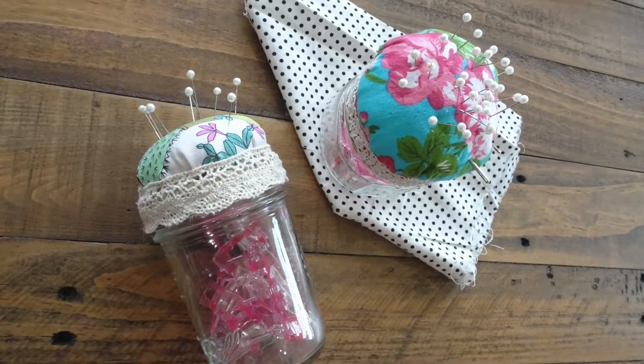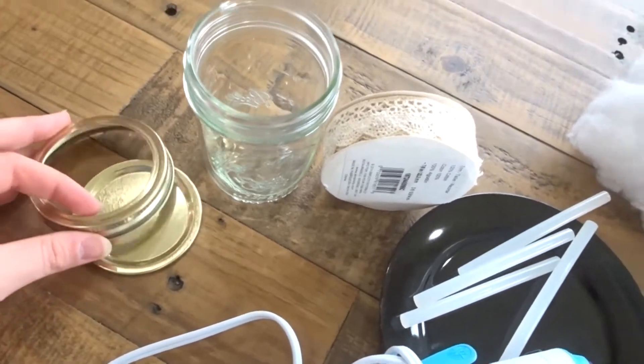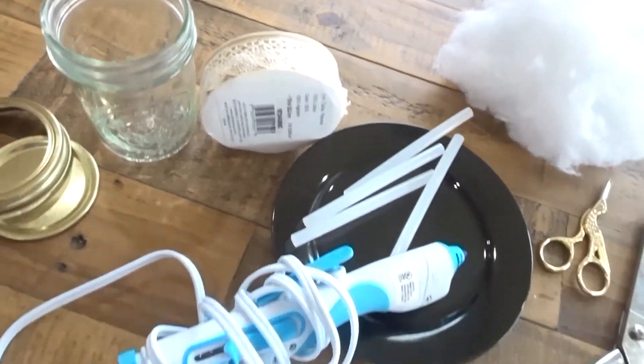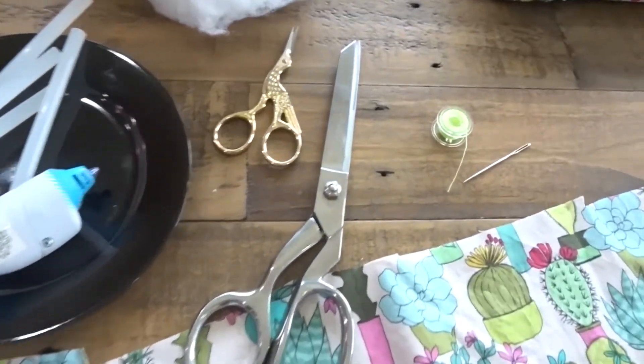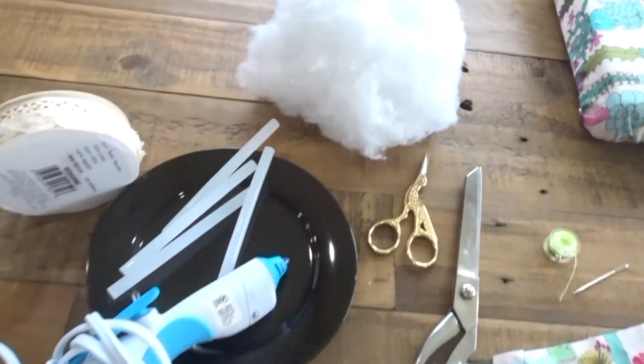Moving on to my mason jar pin cushion. What you're going to need is a mason jar that has a lid that comes apart like this, a hot glue gun, ribbon of your choice, scissors, needle and thread, some fluff, and your fabric of course.